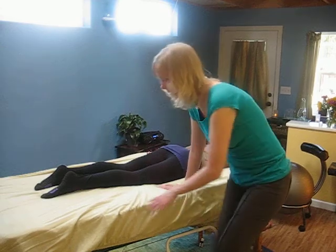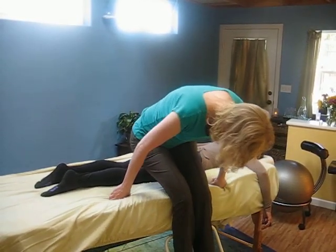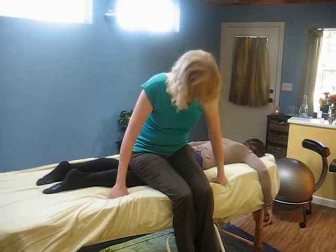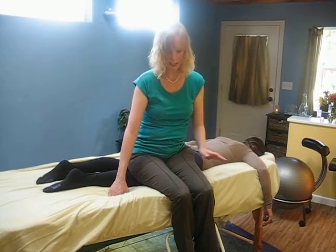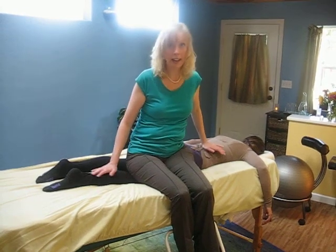One option is you could just come up and bring your sitting bones right in the middle, and rest. If you wanted to press on the lower back and calf, you could.